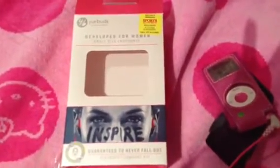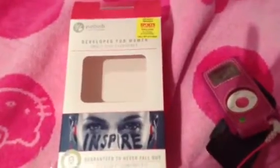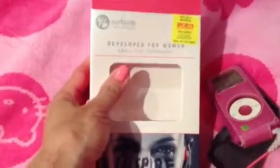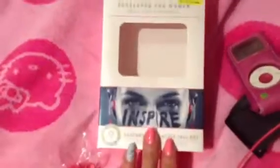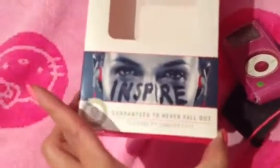Happy Sunday subscribers and to all the YouTubers out there! I'm just going to do a quick review on the Your Buds. This one is developed for women, but they also make them for everyone — they have a lot of different earbuds.